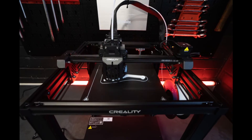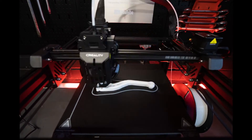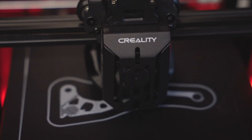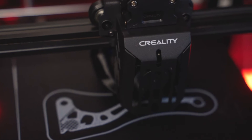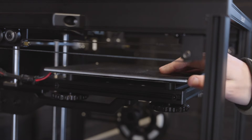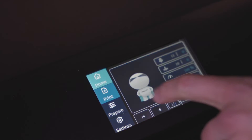A few quick technical specs on this printer: it's got a 220 by 220 by 280mm print bed, a 300 degree C nozzle which means you can print a wide range of filaments — I'm even going to try some carbon fibre later on with a ruby tip nozzle I've got. It has a printing speed of 250 millimetres per second, which as I said is very fast. It comes with a magnetic build plate, which is really handy, and it's also self-leveling, which is a really nice feature.